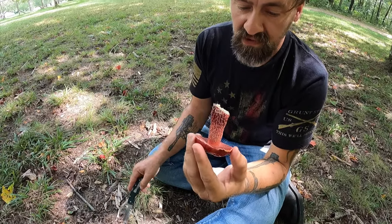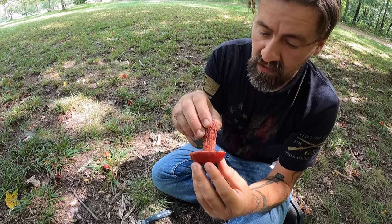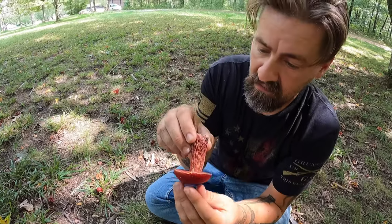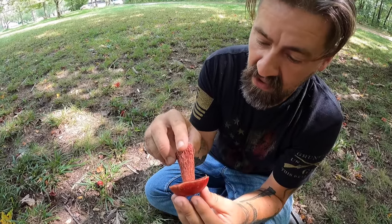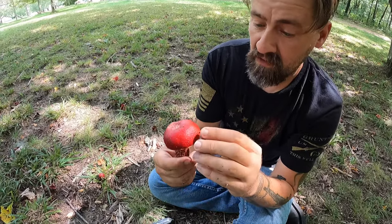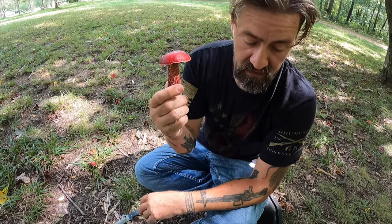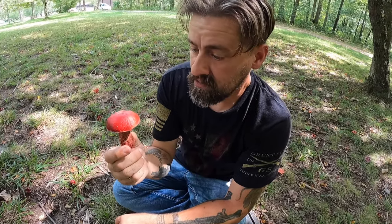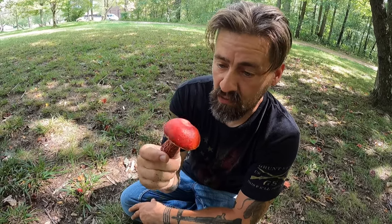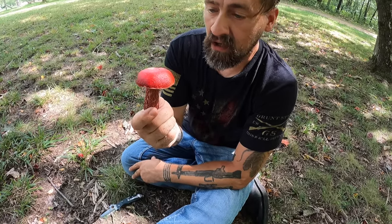I'm also seeing some small amber droplets — they're very very small — and I'll show those to you in the camera. The spore print for this mushroom, the Frost Bolete or the Apple Bolete as it's commonly known, is going to be a yellow or olive brown.